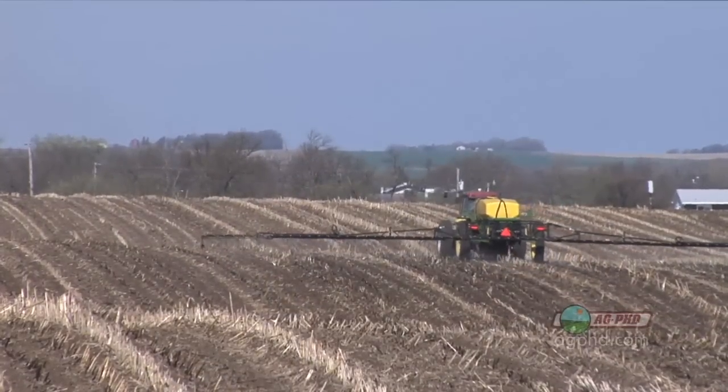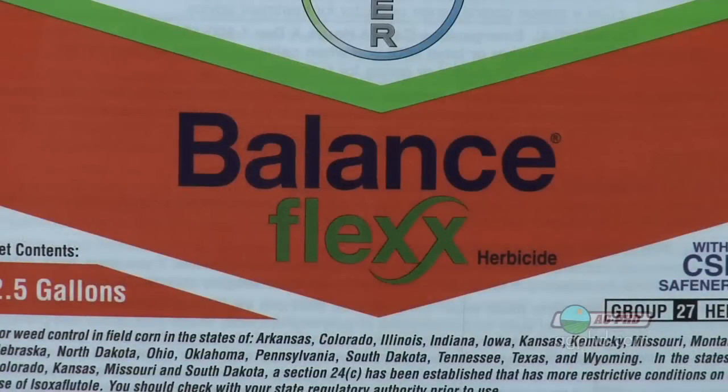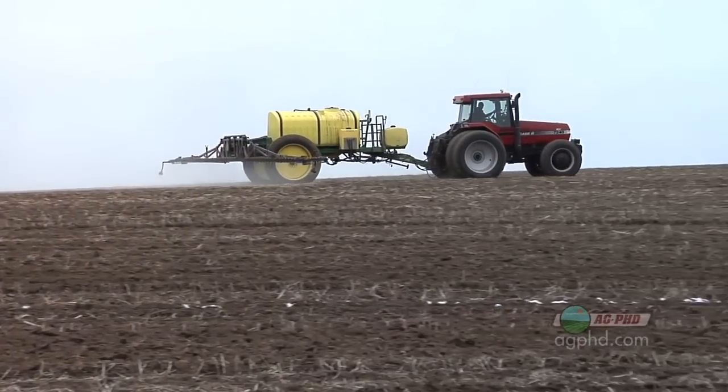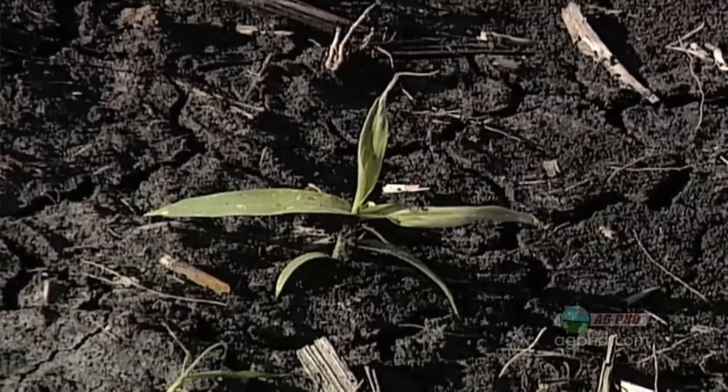There are a lot of different choices out there, but we're going to have a relatively narrow focus today. With all of the corn pre's, they're soil residual type products. There are a few that have a little bit of burndown type activity, but for the most part we're talking about products you put on bare dirt, they get into the soil with water, then they get into weeds as they're starting to germinate or sprout, and they kill the weeds.